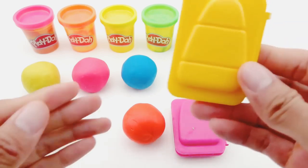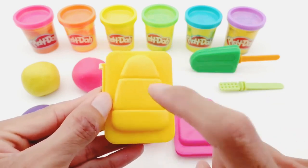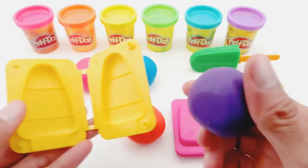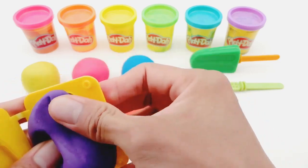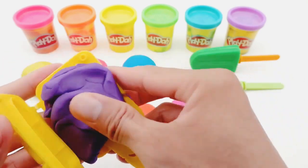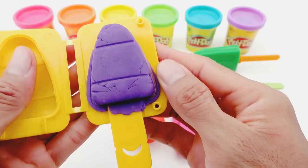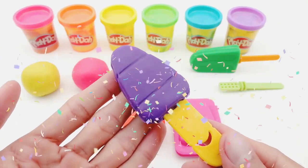Next, I will make an ice cream with a yellow mold. Take the purple Play-Doh, then put it in the right half. Put the ice cream stick in and press it. Let's wait and see. OK! I have a purple taro ice cream that is really fragrant and beautiful.